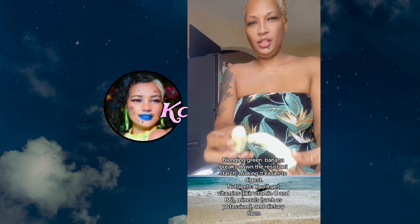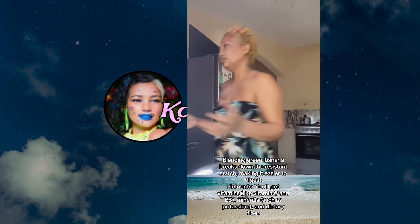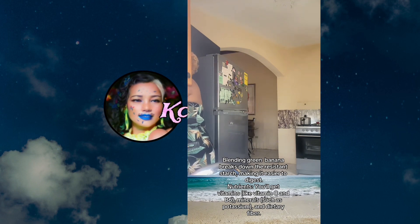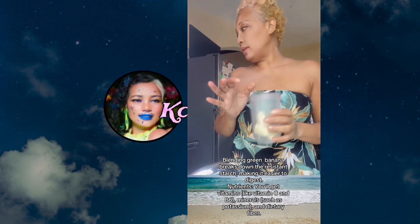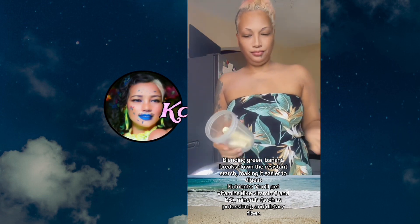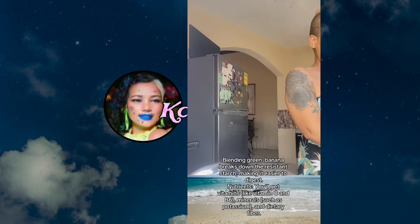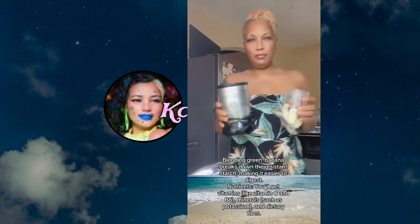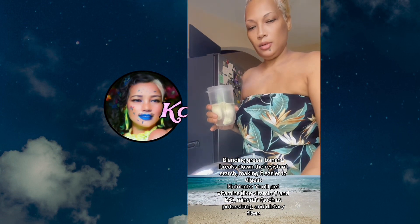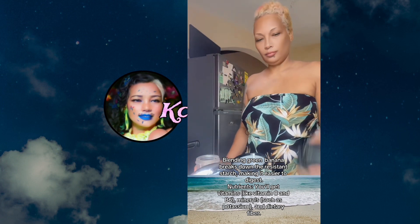I may have some chocka chocka dough — maybe I might blend that up too, I'm not sure. I'm gonna use my magic bullet blender. I'm gonna blend it up and add the pineapple as well.